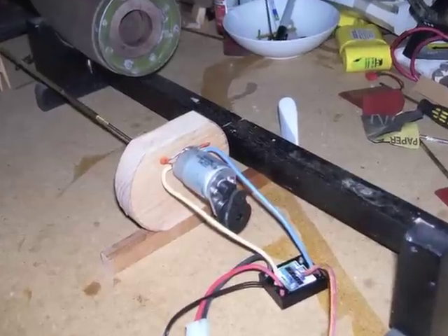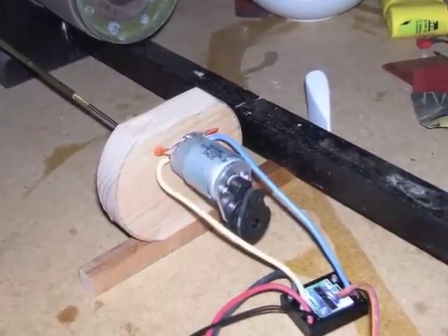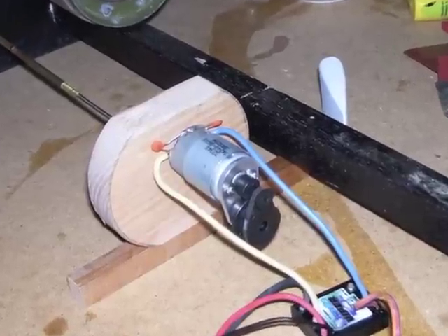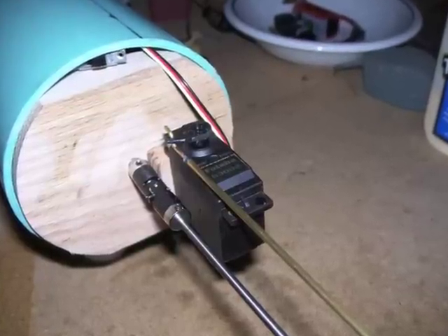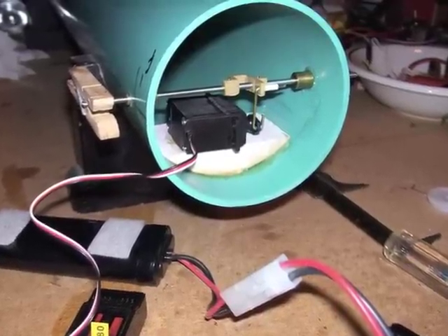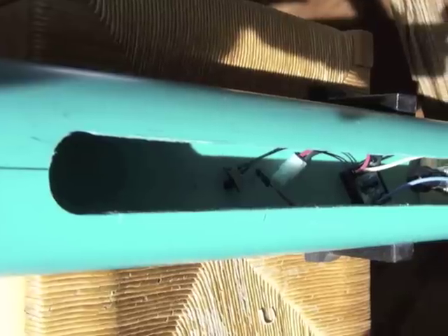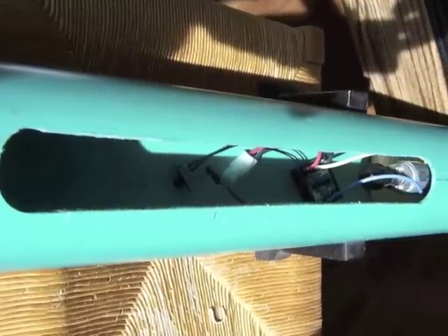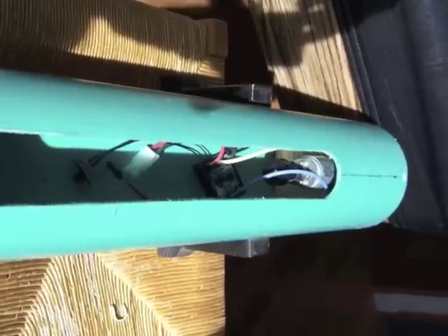Next to be integrated was the 9.6-volt electric motor with a reduction belt drive, which turns the propeller shaft to give the submarine forward motion. Soon after came the steering servo, which controls both rudders to turn the submarine, and up forward another servo and linkage system to control the bow planes. Next, a long hull cut was made along the boat's spine to serve as an access hatch, with more components then being test-fitted within the hull.